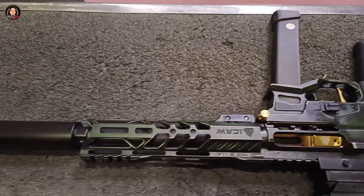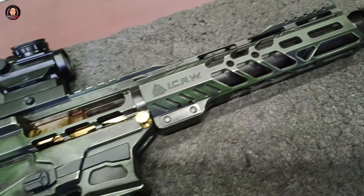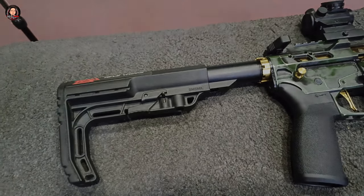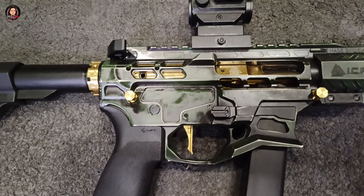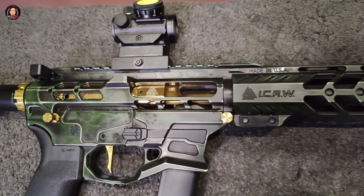Meron itong 7075 T6 billet aluminum with a Glock compatible magazine with multi-caliber, and meron itong large magwell for fast reload and transition. At meron itong large integrated trigger guard with Type 3 Class 2 hard anodizing, and meron itong oversized multi-caliber ejection port at 40mm.